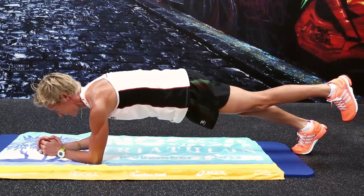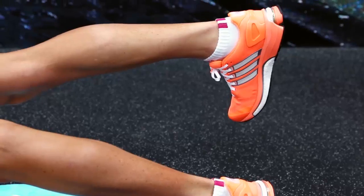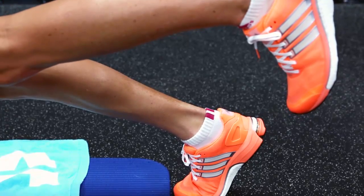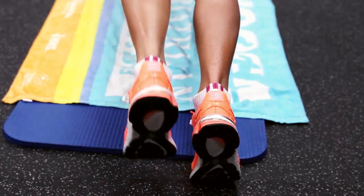My second exercise is a plank. You're on your elbows, on your toes, and one leg is lifted. It really works your entire core, but especially the glute muscles — the leg that's lifted is really working that glute muscle. Again, great for running, good stability, and it really helps the bike as well.